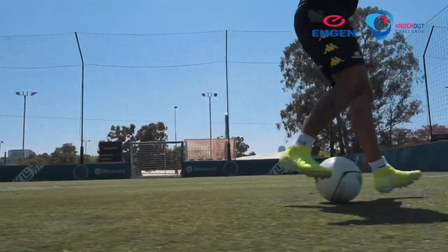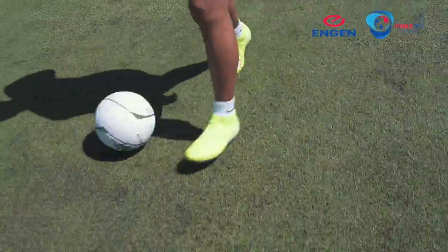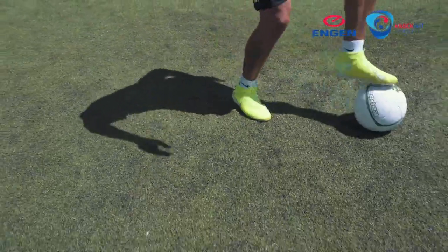At all times, you learn to work with your feet while keeping your eyes on your opponent.